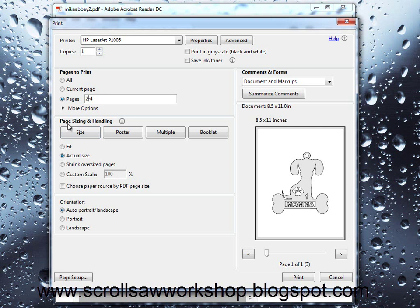When we get down to the page sizing and handling of the document, there are some very important options. Usually it will default to actual size, so when you print the document it prints at the actual size that I designed the pattern. For some patterns that's critical, especially if it's a slot and tab where pieces need to fit together. You really want it set to actual size. Some people will select fit, which manipulates the size to fit the page, and sometimes that can cause problems. So always make sure it's set to actual size unless you know you need these other options.